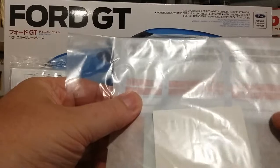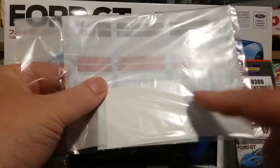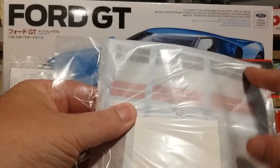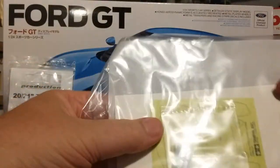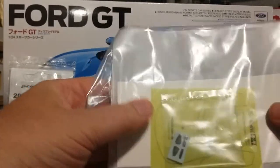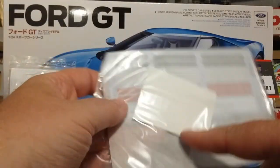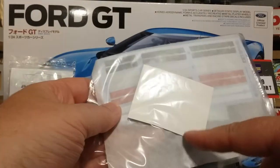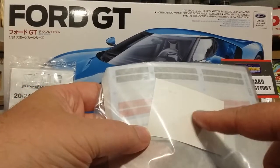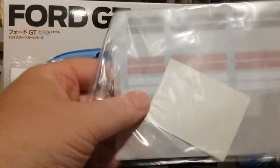You've got four decal color choices — we have white, red, silver, and black. Then this is the window maskings, mirrors, rear view mirror, and the other decal sheet that has the fine minor details as well as the honeycomb grills that go onto those clear parts, which obviously I won't be using since I'm going with the photo etch set.